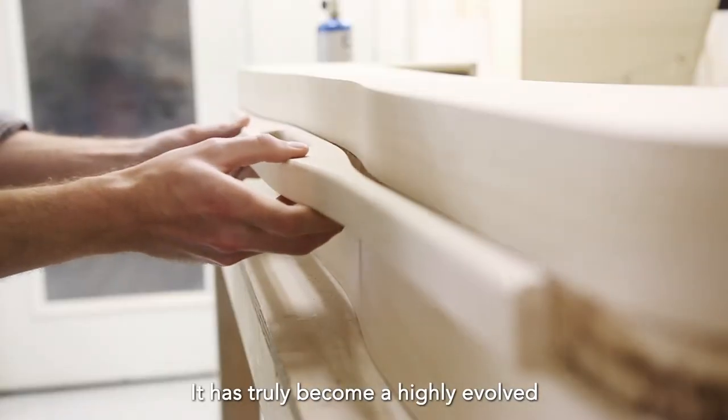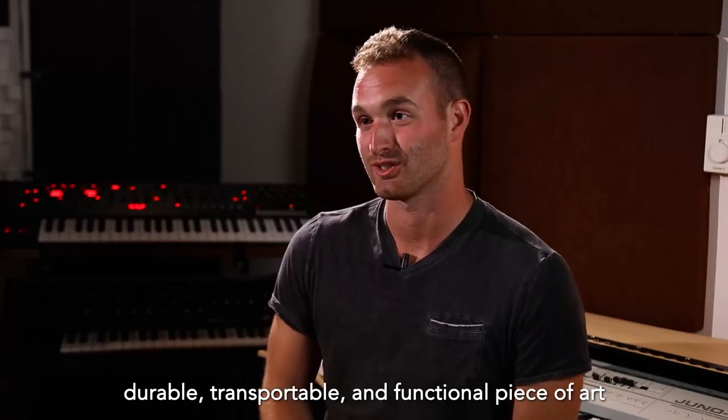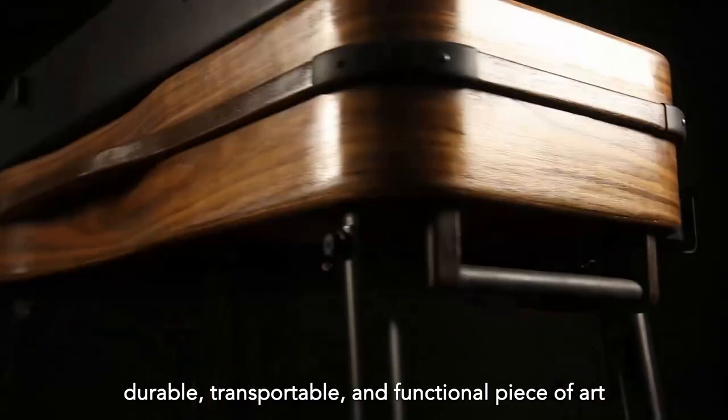It has truly become a highly evolved, durable, transportable, and functional piece of art.